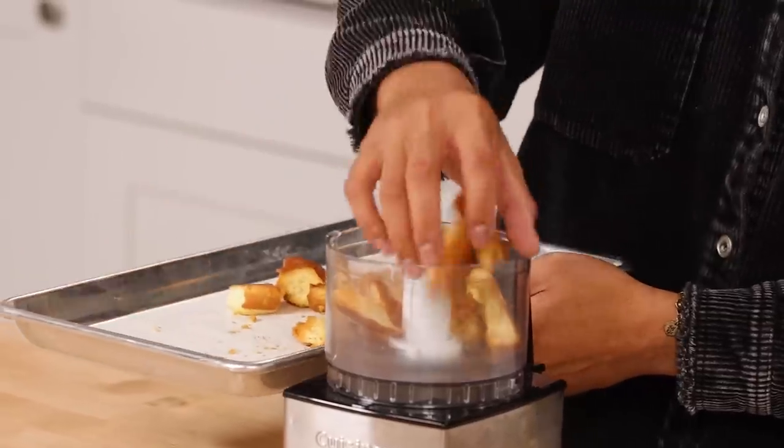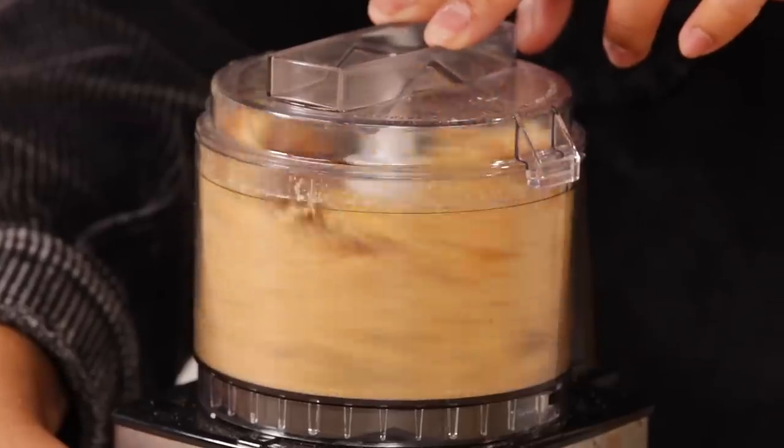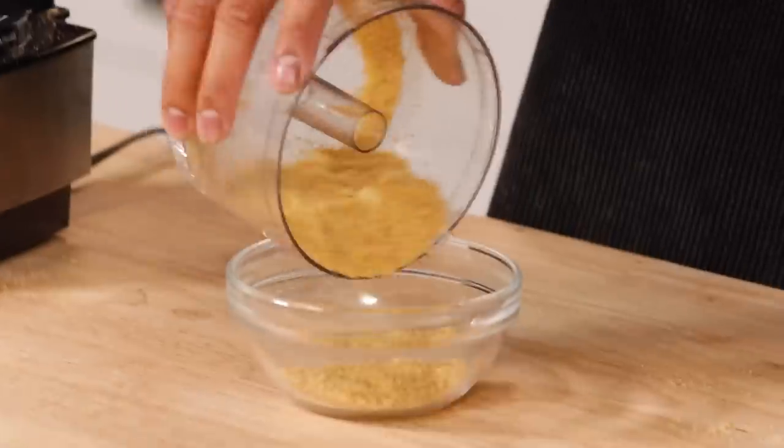By toasting these, it actually intensifies the flavor of the bread because it gets rid of the water, and it's gonna enhance the flavor of our donut. Now that our buns are nice and toasted and cooled down, we're going to make fine breadcrumbs. This looks perfect, and we're gonna use this for our donut batter.